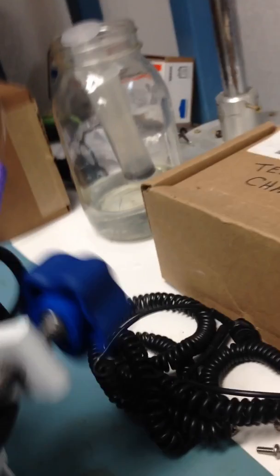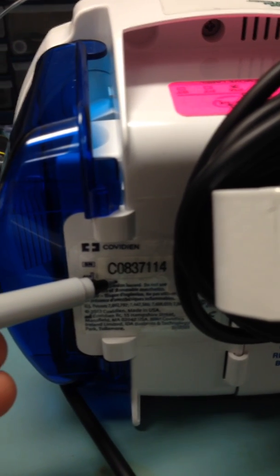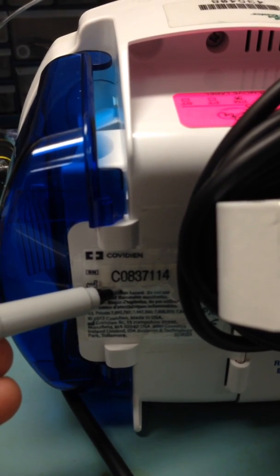We're going to start writing the information on the feeding pump. Behind the feeding pump there is a serial number, and it's going to be located right here — usually behind the pole clamp. The serial number on this device is C0837114. We would write that right here on the form.